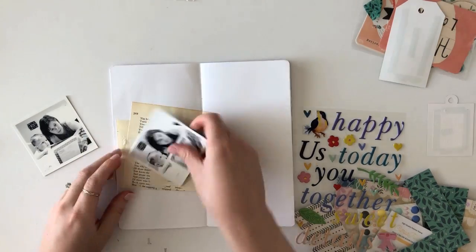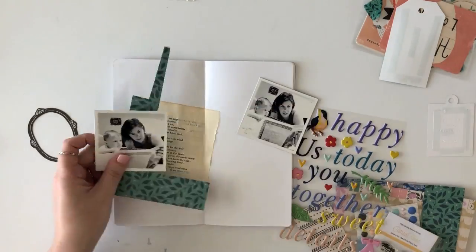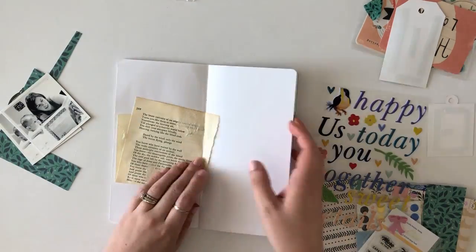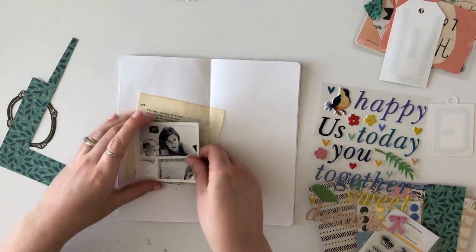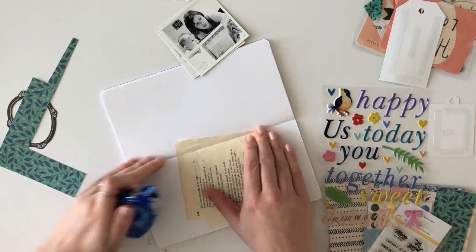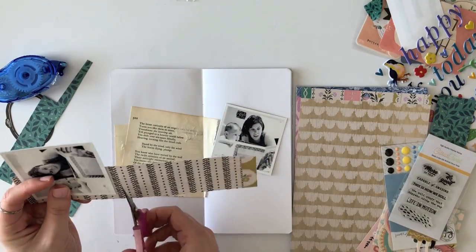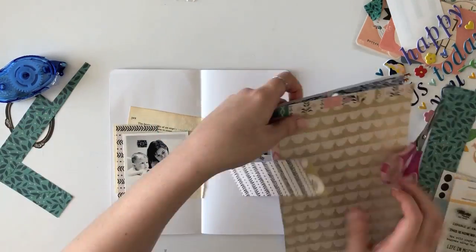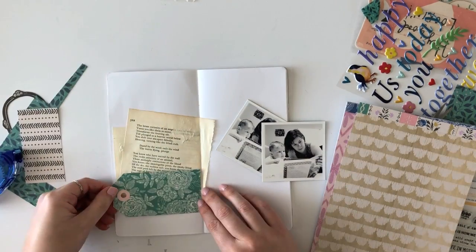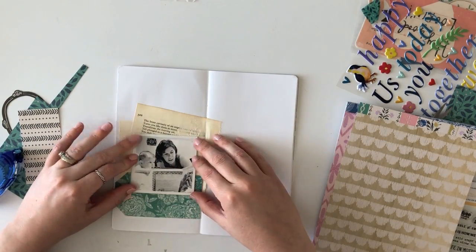If you follow along on my YouTube page or my Instagram, this type of layout is going to be no surprise to you. This is typically the kind of layout I go for when I have two photos. Occasionally I'll have photos side by side, use a full page photo, or a photo strip. But a lot of times I end up doing the flip-up photo because I really like adding layers to just one single photo. Something about the way the page balances out is really appealing to me. So that is what I'm going to do today, and I will share how I work this technique.